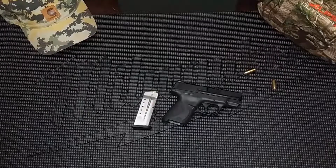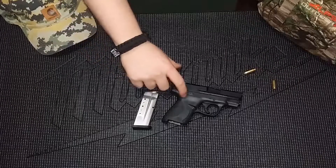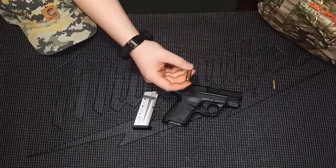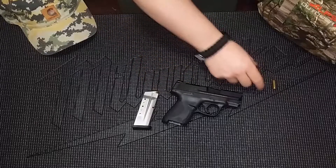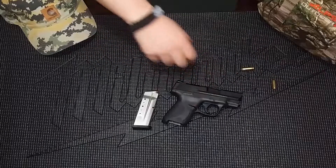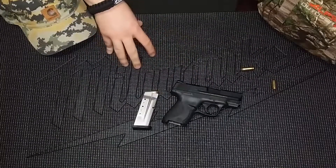Welcome to MFS Media. Thank you for tuning in. Today we're going to be talking about the M&P Shield chambered in the wonderful 9mm. Before we go completely into the handgun, I just want to give you a quick update on the channel.